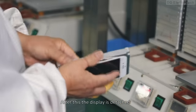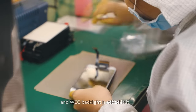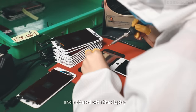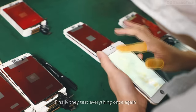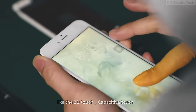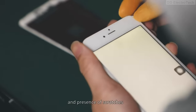After this, the display is detached and a WCG backlight is added and soldered with the display, which provides light to the display. Finally, they test everything once again — like the 3D touch, capacitive touch, and presence of scratches.